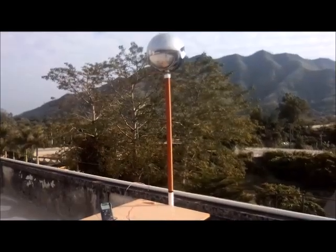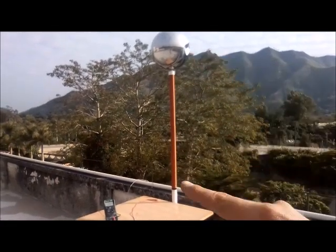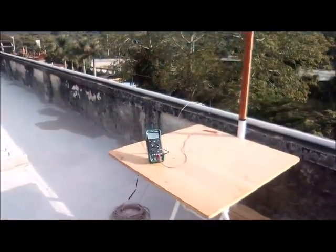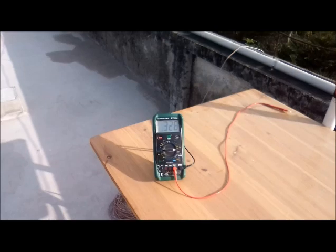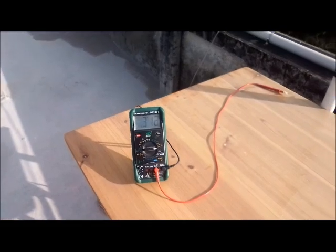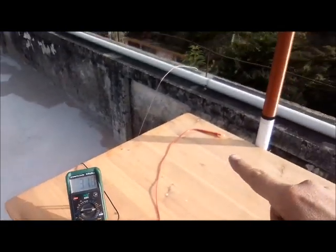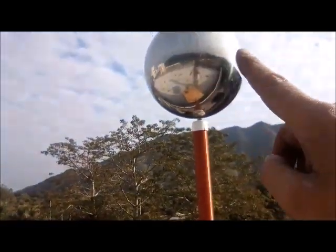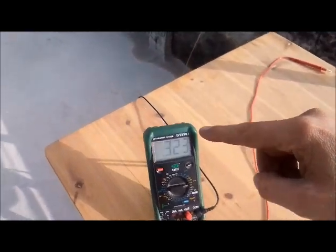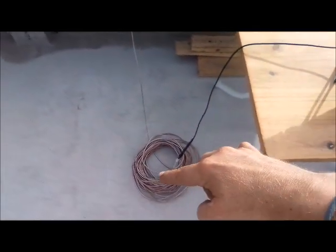Now I have brought that wire up onto the roof and connected it to my Tesla coil, and we're getting our first readings here. That's about 320 millivolts on the AC scale. I just have my positive lead connected up to the Tesla coil and my negative lead going down to this wire which goes down over the edge down to my post in the ground.